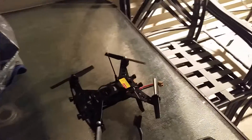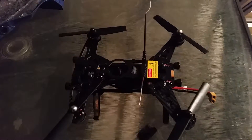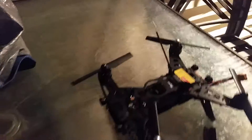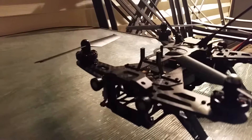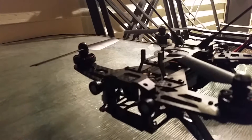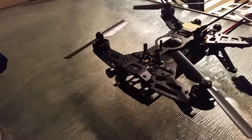I just got my Walkera Runner 250 in the mail. It did come with the 800 VTL 5.8 MHz first-person view camera, but I decided to make this thing just a regular quadcopter. So I removed the camera, the top GoPro stabilizing mount plate, and the actual transmitter module. A couple of screws and all together it lost 73 grams.